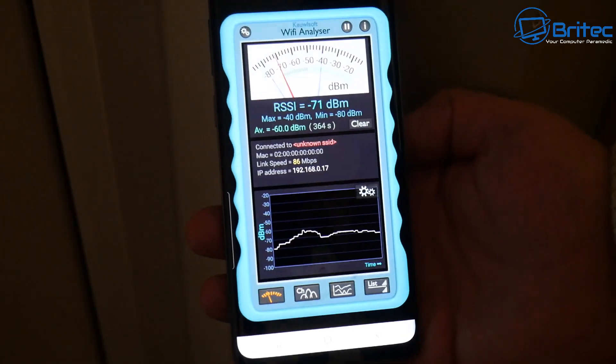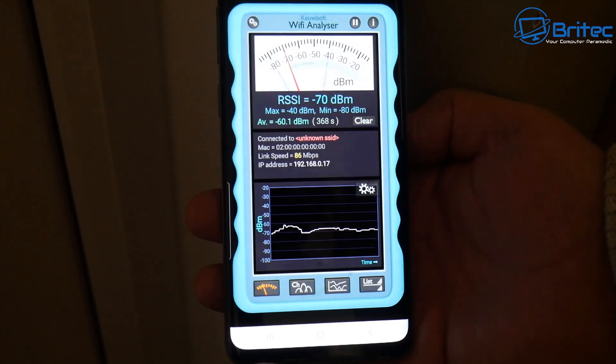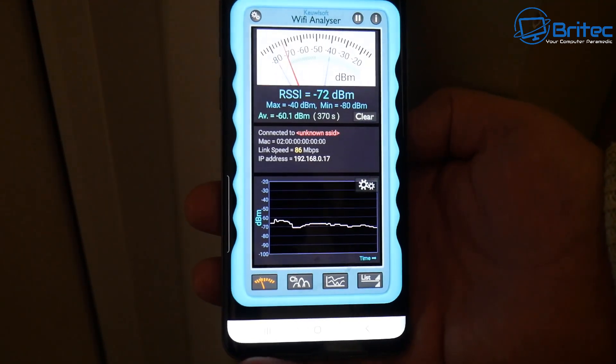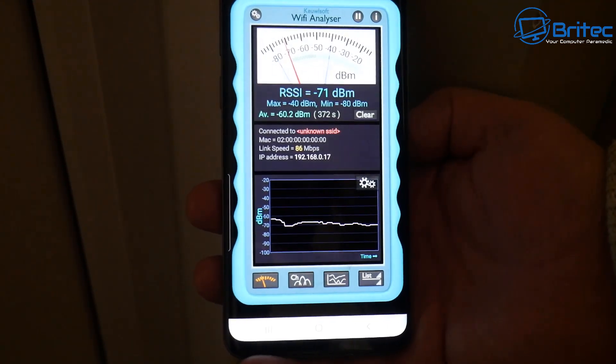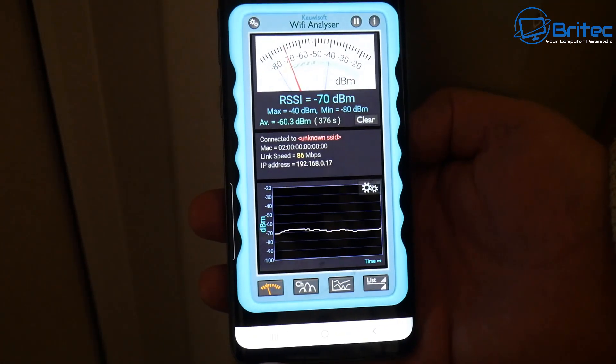If you're suffering from poor Wi-Fi around your home and you want to boost your Wi-Fi signal and strength, and get better Wi-Fi connection for all your devices, then this video is for you.